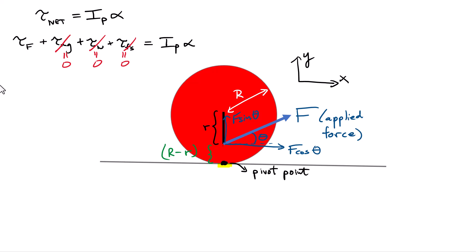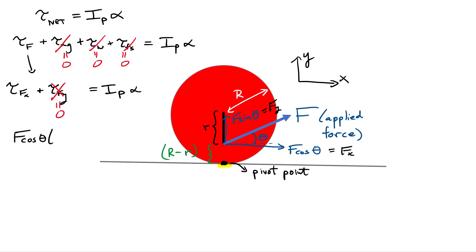The total torque from force F equals the torque from its x-component plus the torque from its y-component, and that equals the moment of inertia about the pivot times angular acceleration. The vertical component Fy acts along a line that goes through the pivot point, so it produces no torque — there is no moment arm for it. We're only left with the torque from the x-component: F cosine theta times (R minus little r), and that equals the moment of inertia about the pivot multiplied by the angular acceleration.